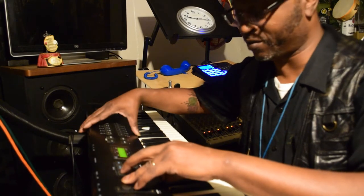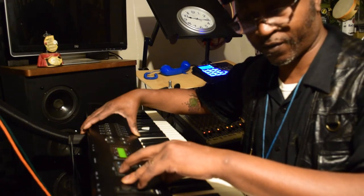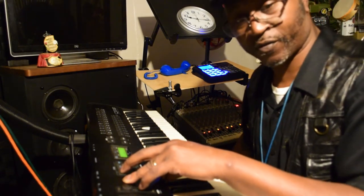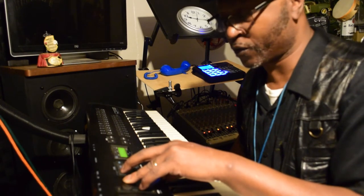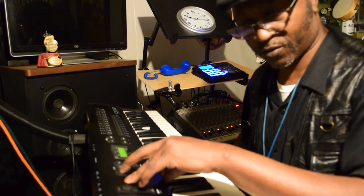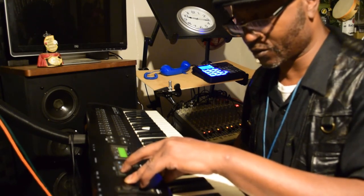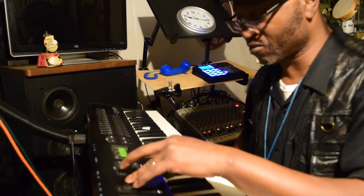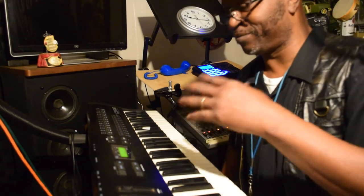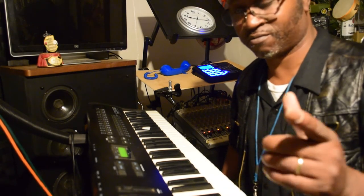Now let's go ahead and play something else — let's switch it to something else real quick. Now this is the piano sounds. Not bad, let me go to something else.